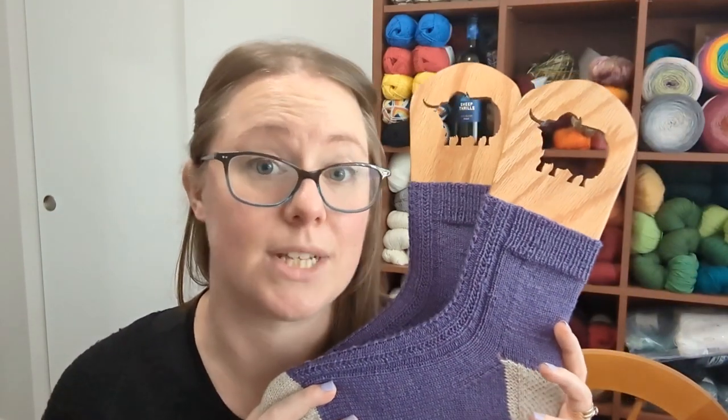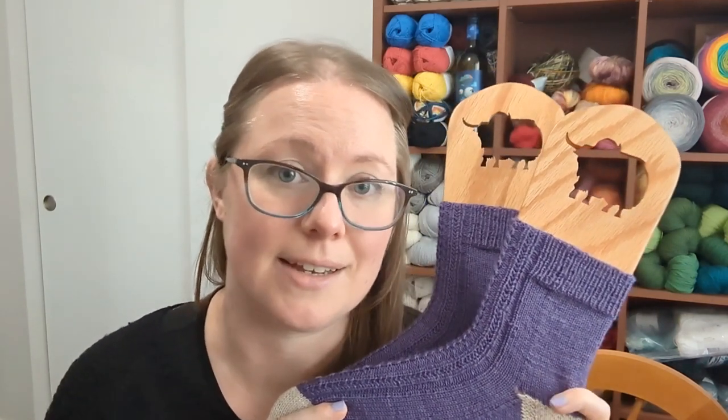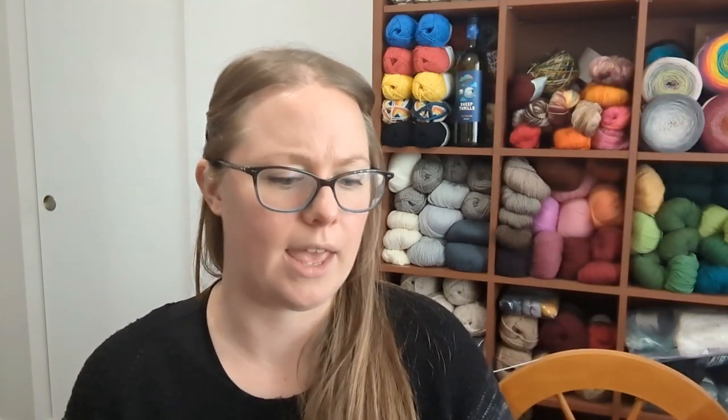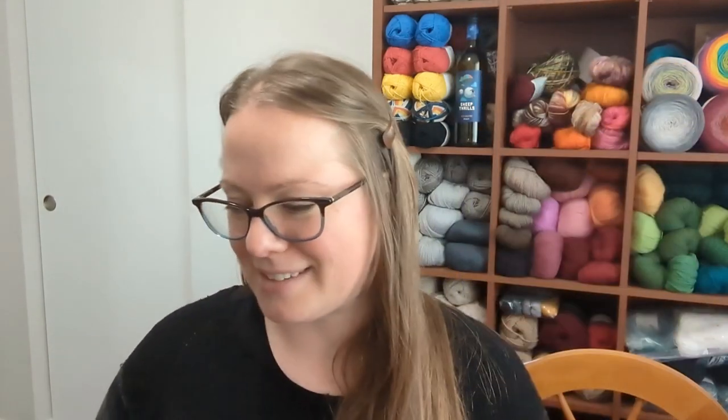The original pattern had only been written for one size, so part of this update is going to include more sizing options. That pattern will be updated next week, so you can look forward to that. I finished this pair of socks, and I did weigh them and keep track of my yarn — I'm trying to be better about that.